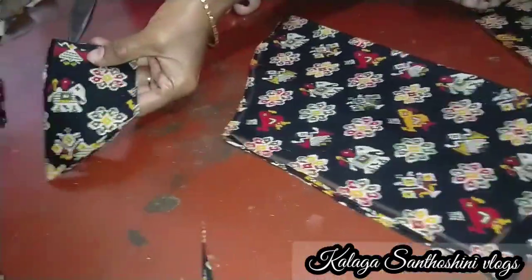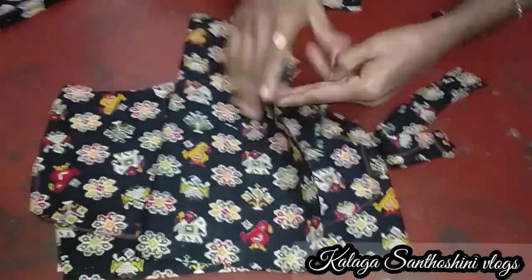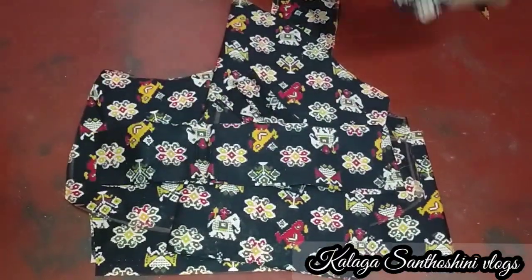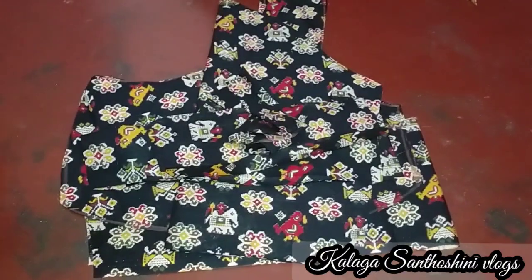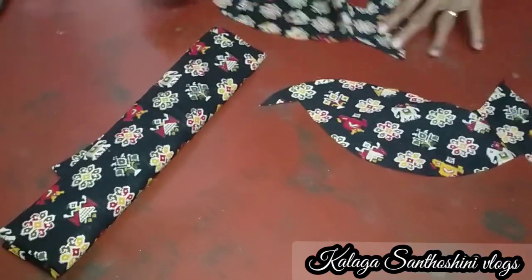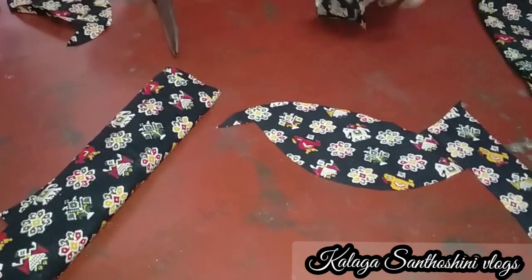If you have a hand, you will need to remove the joint. Now I'm going to cut the hands down the bottom. After the stitch, I'm going to cut the hands down.